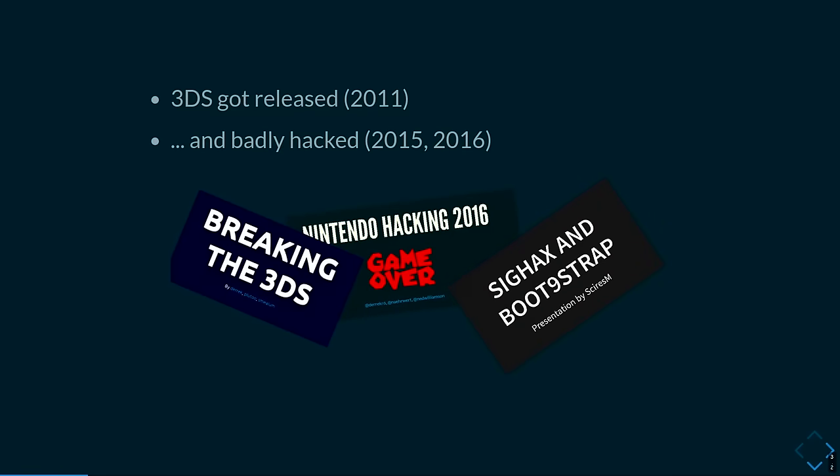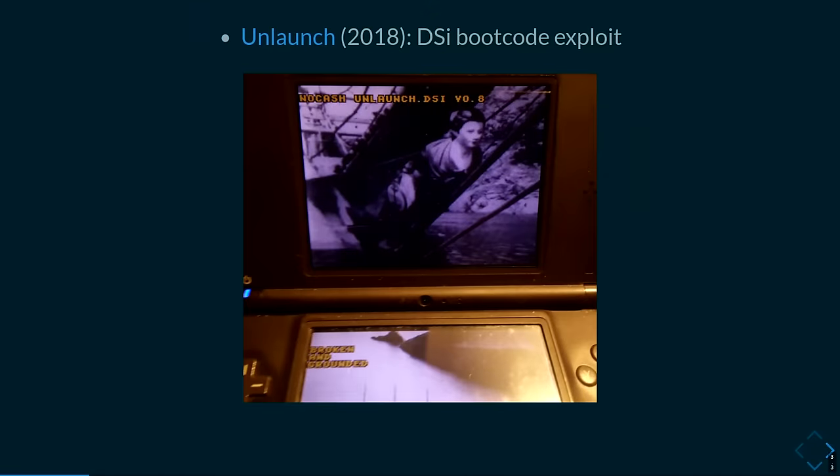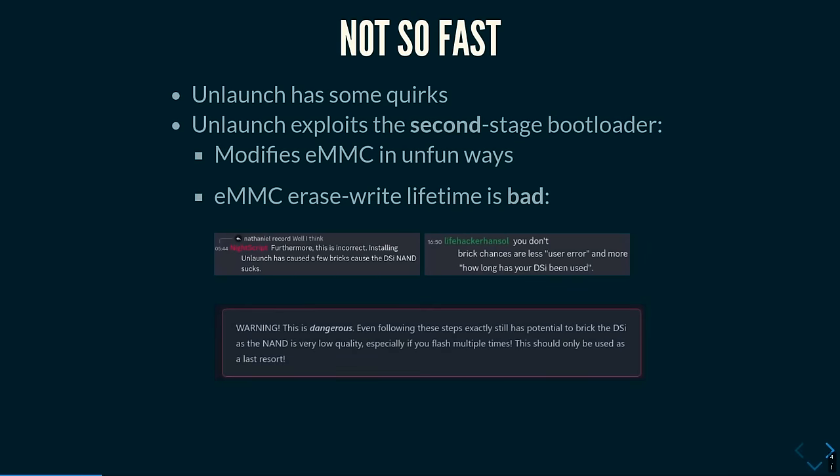Then the 3DS got released, and you may have seen presentations about it at previous congresses — it got pretty badly broken. Interestingly, after the 3DS got broken, Unlaunch appeared, which is a boot code exploit for the DSi. You would think: we have a boot code exploit, we can run our own unsigned code right at coldboot. Problem solved, right? Well, not really.